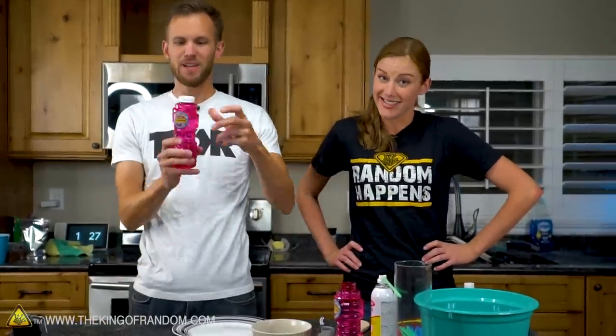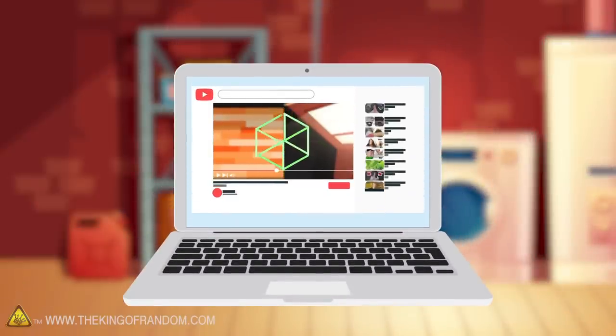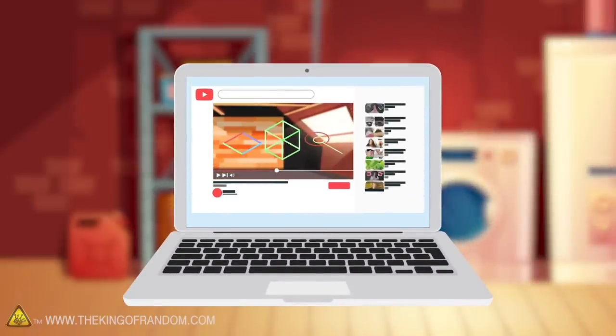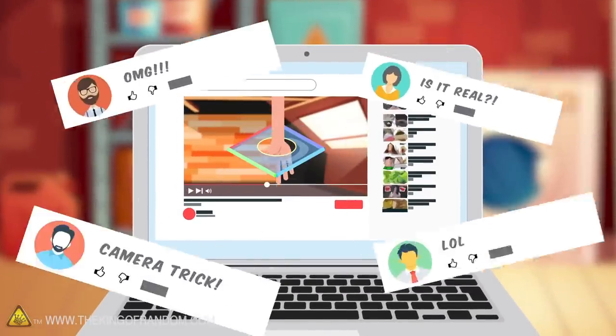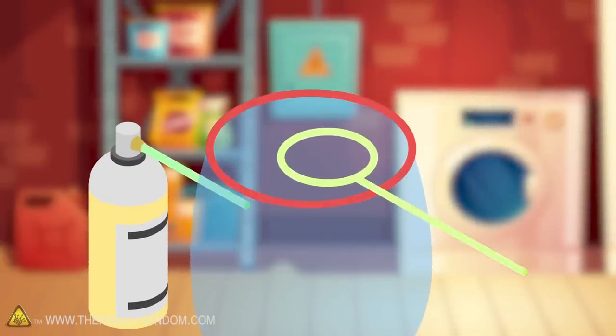We've done a lot of stuff with bubbles. We like bubbles — bubbles are fun. We've had multiple people send us multiple different videos asking if they're real. Sometimes people like to fake weird things on the internet, so we want to try and see if we can recreate those and get the real effect. We're going to do our best to recreate the setup seen in three different clips using bubbles, and see if we can determine whether or not they're really possible.